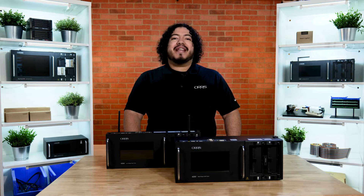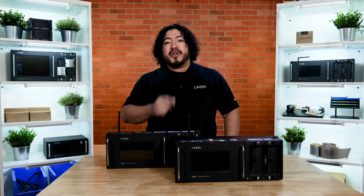Hi, I'm Rob Fernandez with Cirrus, and today we'll be covering the 4200 Series Benchtop Tester, including how to set up your tester and run your first test.